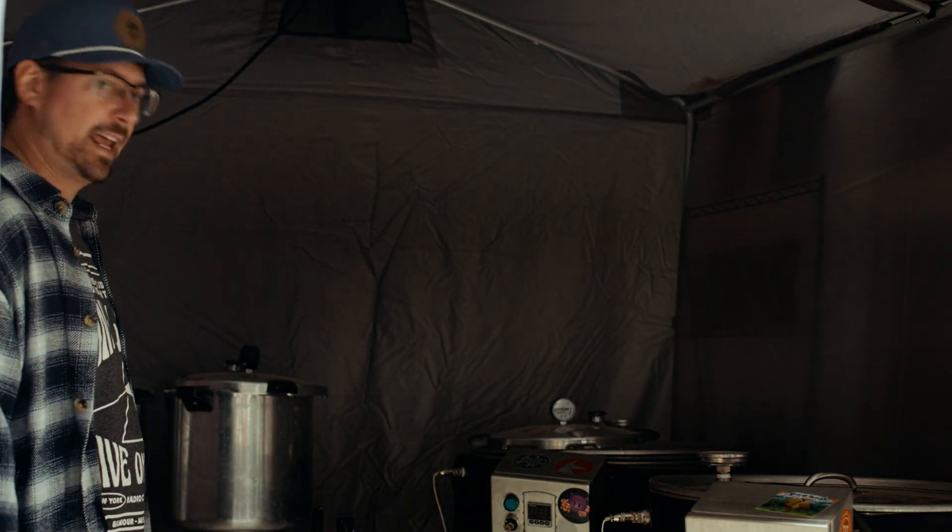I also have a bunch of Presto cookers on hand so that one day a week I can do all of my spawn production and prep them all. That way I just load them up and it makes it really easy to do my production.